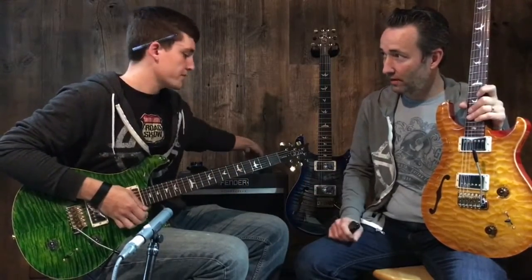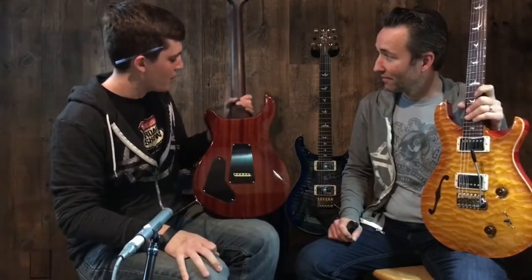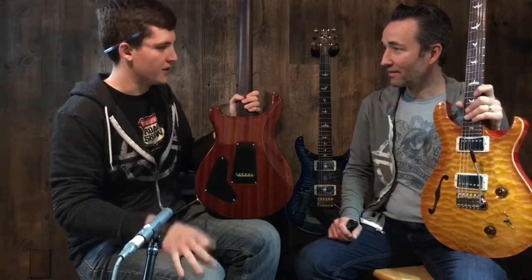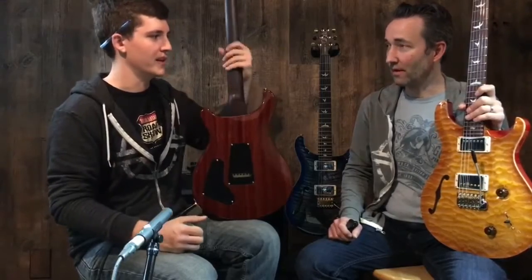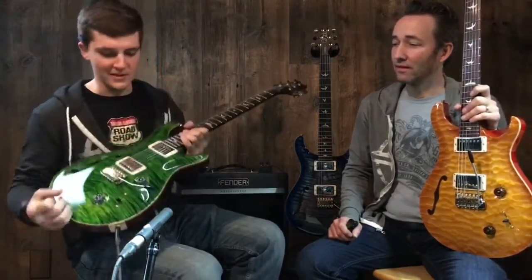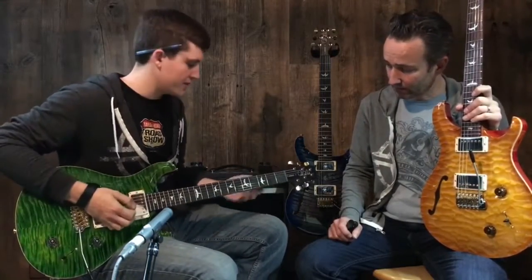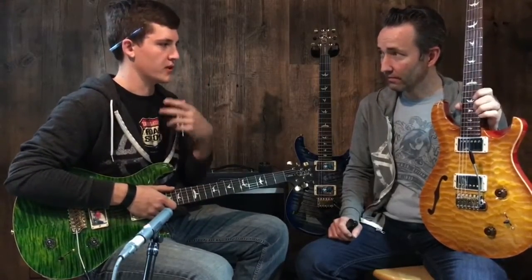Rosewood is probably one of my favorite neck materials. You know, unfinished maple like you see on other brands feels good, but the first time I ever played a rosewood neck it was instant love. And this one — arguably the rosewood is going to make it sound a little darker, maybe more like a Les Paul style guitar.